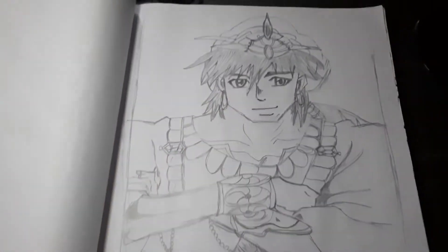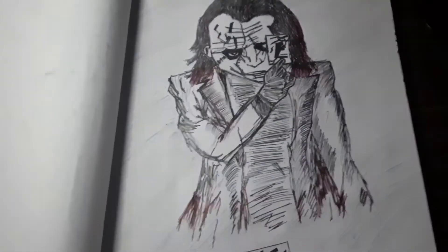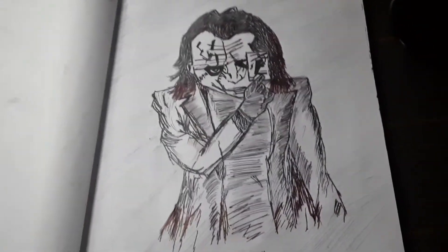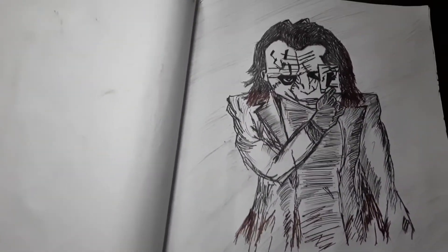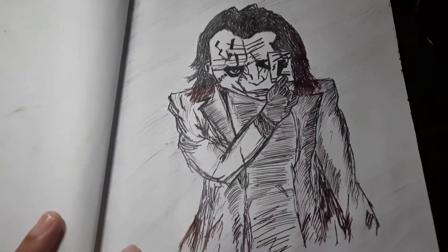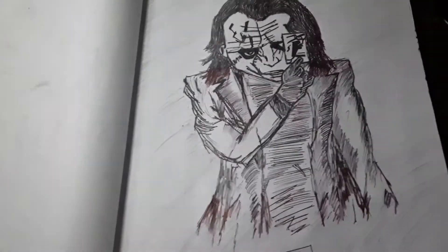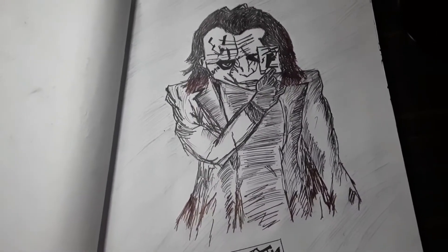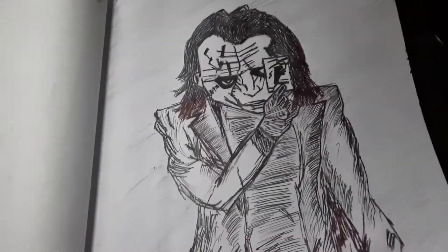This is the Joker. This character really moved me — I love it. I haven't seen the movie, but everyone was talking about this character so I thought why not try it. It's not that great, but yes, I tried.